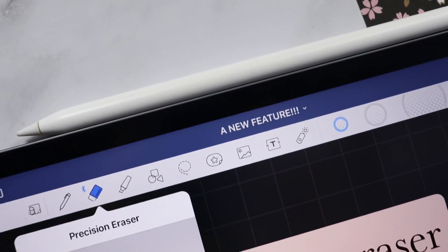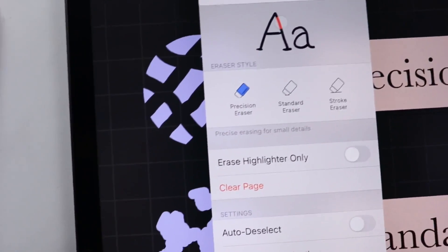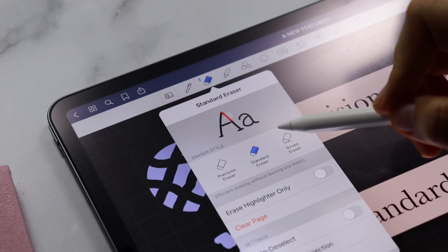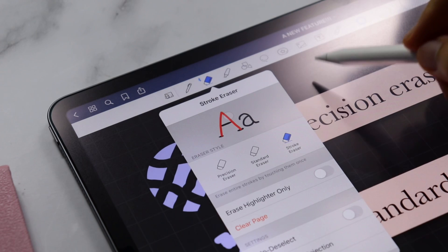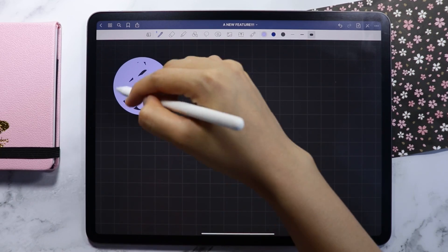The new feature in the GoodNotes app is the eraser tool. There are now three types of erasers available in the app. They are the Precision Eraser, the Standard Eraser, and the Stroke Eraser. Let me just draw circles here so I can show you the difference of the three types.